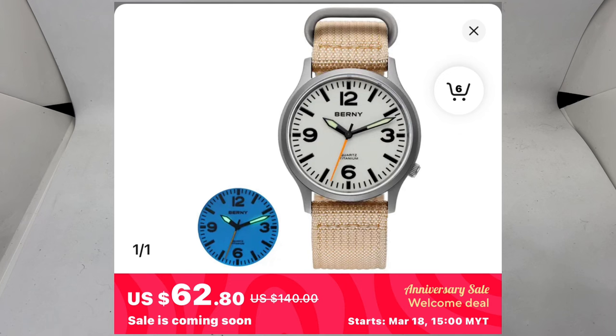Watch number one is the Bernie T2576MS — I don't have it here because I put it somewhere else but I'll be putting some pictures on screen. This is the version that some say is a homage of the Seiko SNK series, but I went for the Zinn-looking dial because I missed my Zinn 556 that I sold a few years back. It's quite expensive now, so I thought why not just scratch that itch and get this Bernie instead.